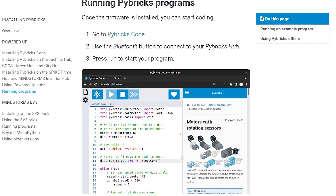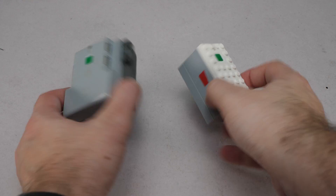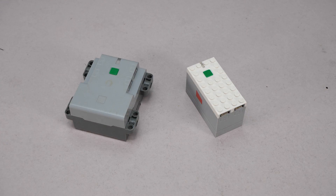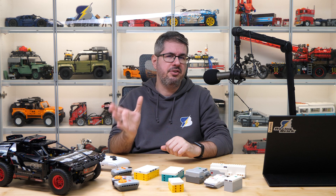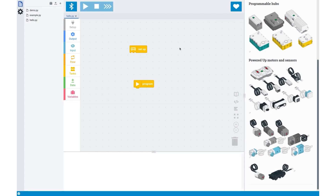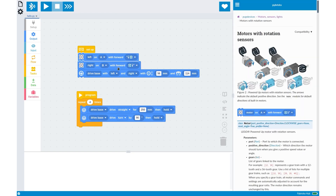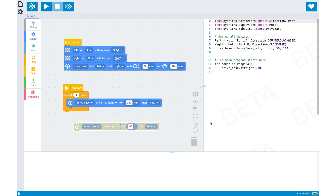You can run code from your computer, but you can also run code on the hubs independently — something LEGO couldn't figure out for these hubs. There was also a huge update recently, which I will talk about in detail in another video. It introduced visual code blocks into the system, similar to other solutions like the Mindstorms or Powered Up app. But unlike those, you have proper and detailed documentation for everything, and if you want to go deeper, you can see the code behind the blocks and even edit it.